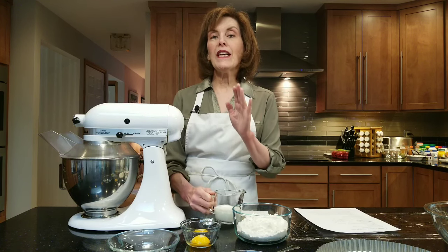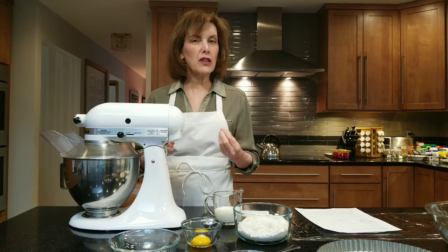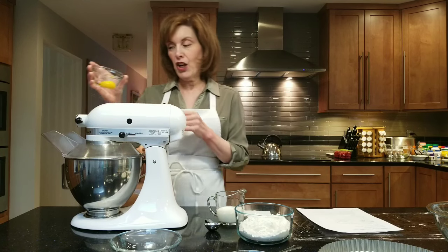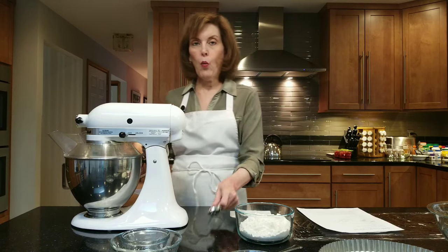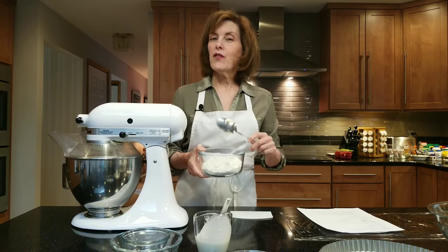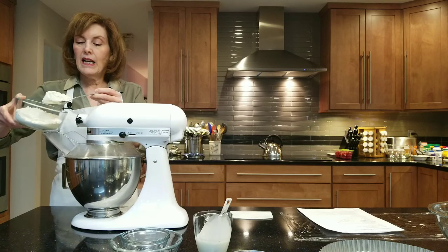I have one egg yolk and some heavy cream. I only use about a tablespoon of cream, but depending on how you measured your flour, you may need a little more. Remember, flour absorbs moisture from the air — on a rainy day the dough may be wetter, on a hot dry day it may be drier and need more cream. Add one large egg yolk and one tablespoon of heavy cream. Then add one and a half cups of all-purpose flour and mix.